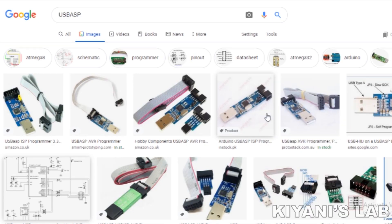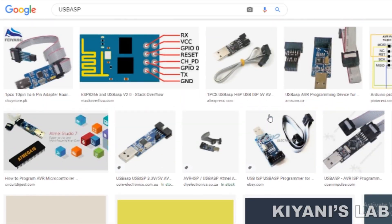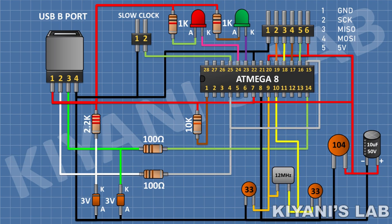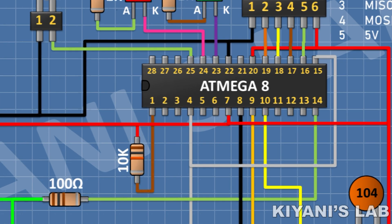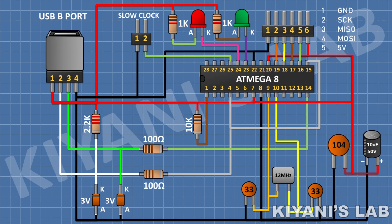The USB programmer we are going to make is a USB ASP programmer. It is an open source programmer originally designed by Thomas Fishel. Basically this programmer is made with an ATmega8 microcontroller and a few more passive components. You can find the component list in the description box.